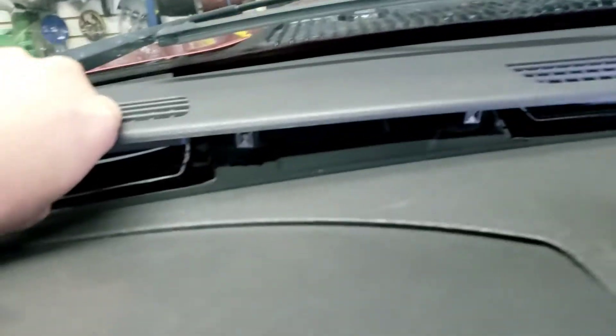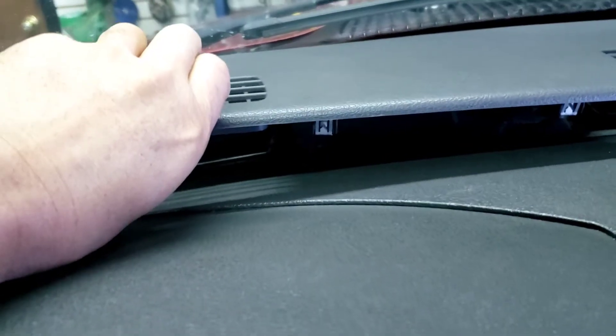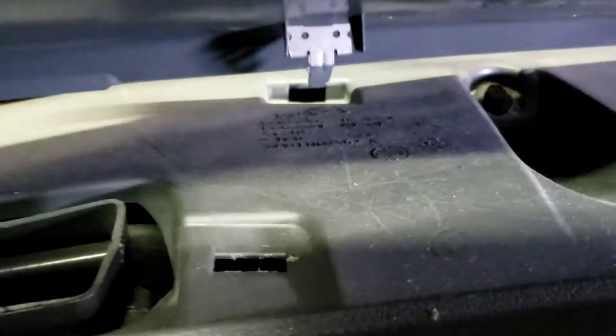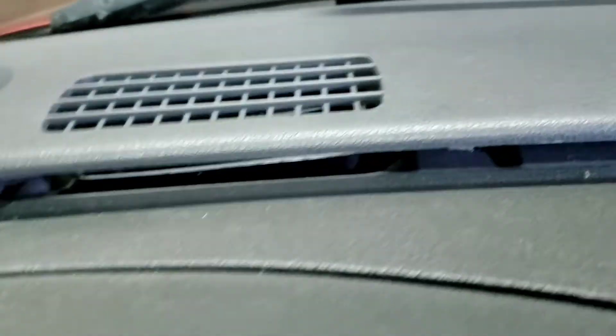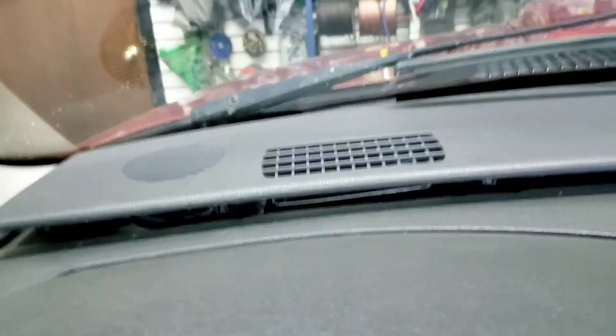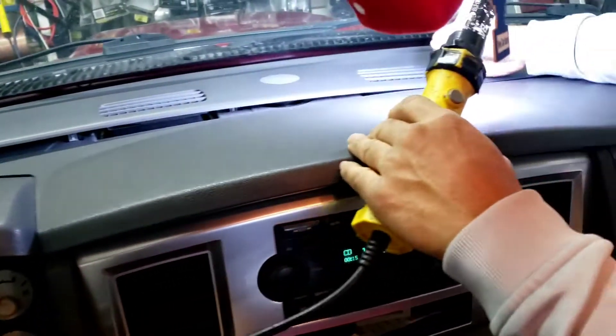Once you pop it out, you have to pull it back this way. Because of the way that piece is, you don't want to pick it straight up or you're gonna break them. So just pull it towards you — that's it.